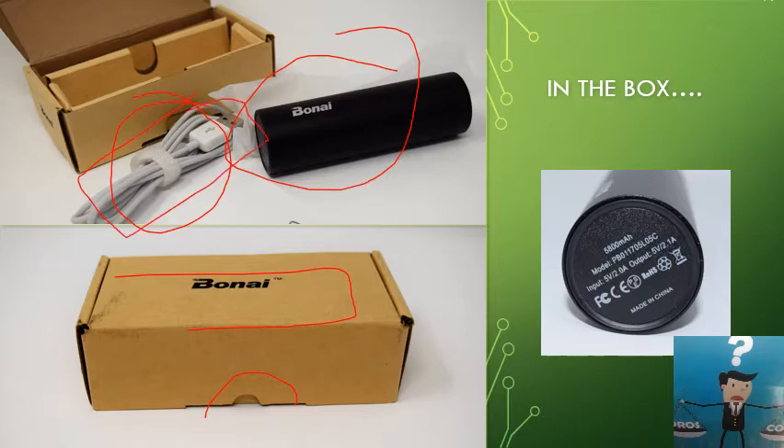The power bank has a 5800mAh battery capacity. The seller states on the listing a minimum of 5000mAh — and this is why I chose it. When you buy a power bank advertised at 10,000mAh, a battery tester will never show that high. This seller is being honest: manufactured at 5800, minimum 5000. My iPhone 10 has a 2716mAh battery, so I can charge my phone almost twice.